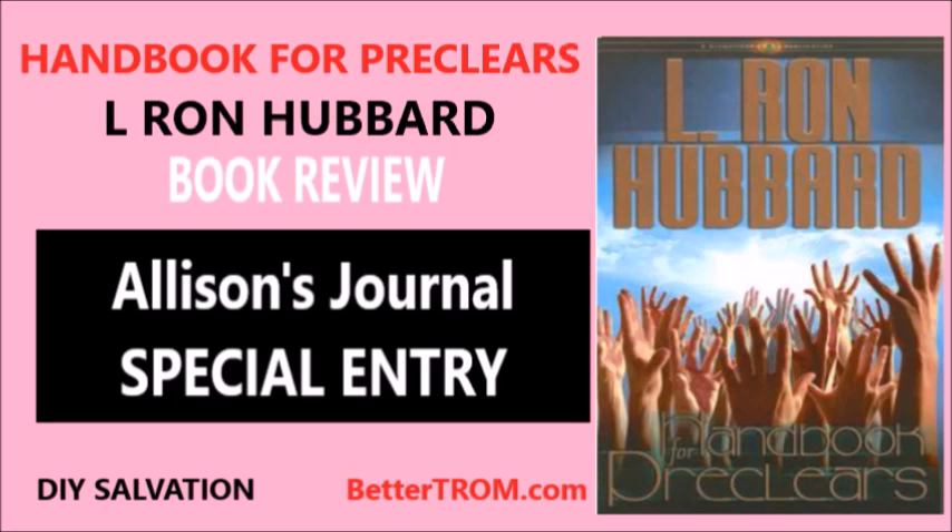Included in this work is a chart called the Chart of Attitudes. This chart takes aspects of life like survival, emotion, and responsibility and plots them against levels of spiritual awareness, showing what attitude one will have about what aspect of life at a given level of awareness. Performing lock scanning on each level and of each attitude on this chart in regards to yourself and others can bring about a great deal of relief to the spiritual being.